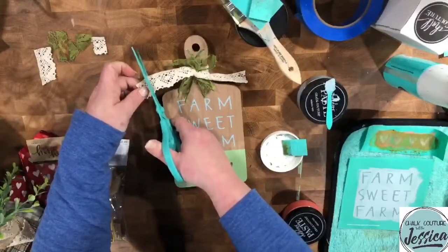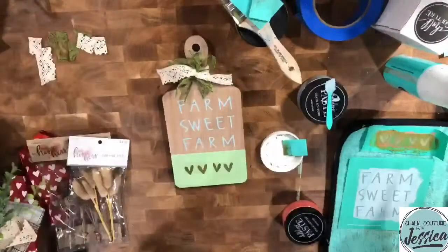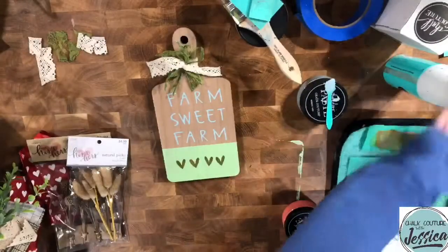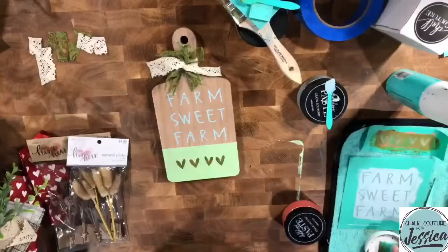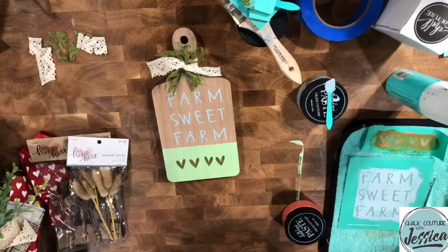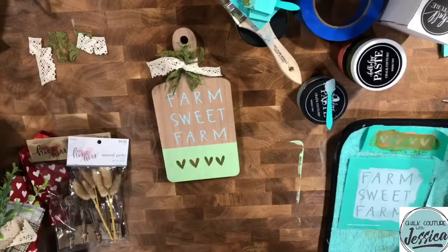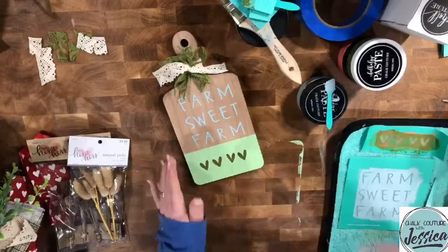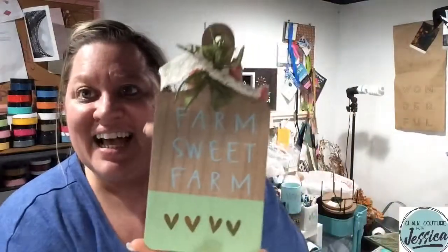These decorative cutting boards are probably going to be my favorite surface — they're awesome. Oh, how cute! If you have not gotten your hands on this transfer or these surfaces, they're in the cart link in the description on both Facebook and YouTube. Go ahead and click it so you can get your hands on it. Let's bring it up here so you guys can see it. Farm Sweet Farm — I love it with the lace, it looks so adorable. Oh, I didn't put the pick in yet! Did you guys vote? I forgot.